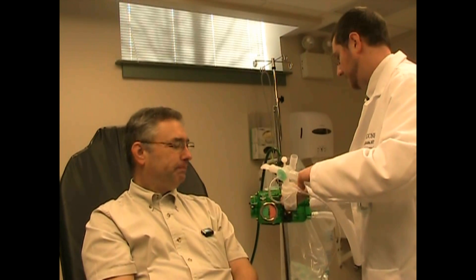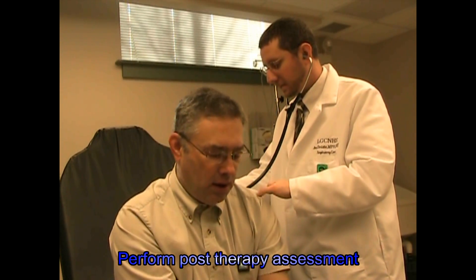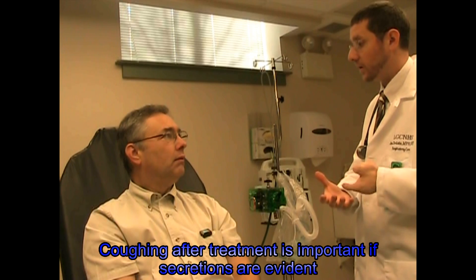We'll do one more breath and then we'll listen to your chest. How'd that feel? Okay. Don't like the taste of it — that's the saline in there. You want to lean forward again? We'll listen to your breath, your chest. Sounds like you're getting deeper breaths, so you feel like you're able to breathe a little bit deeper down. What's good after this also is some coughing and to use your incentive spirometer that you were instructed on after your surgery. It's always good to work on that after this so you should be able to see some improvement.